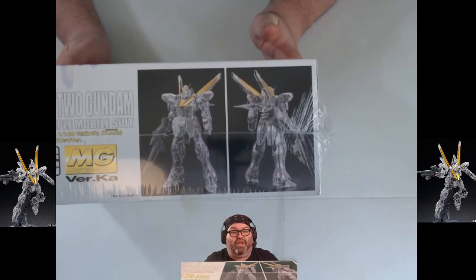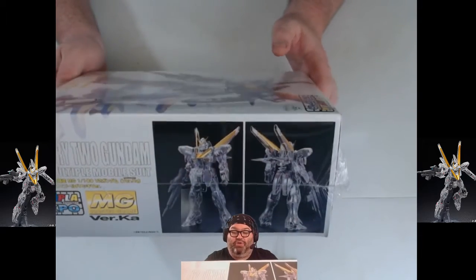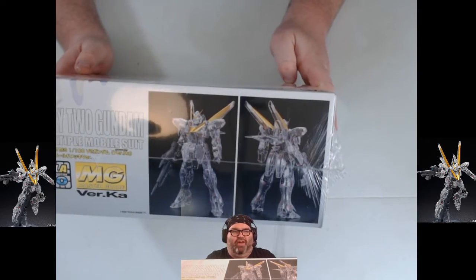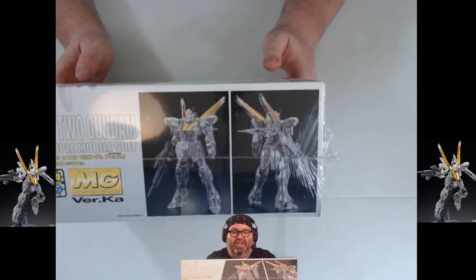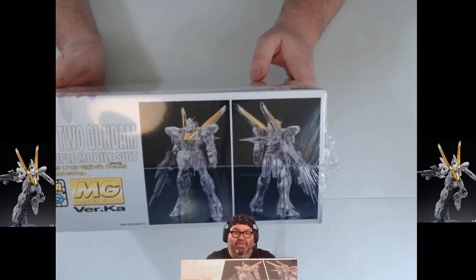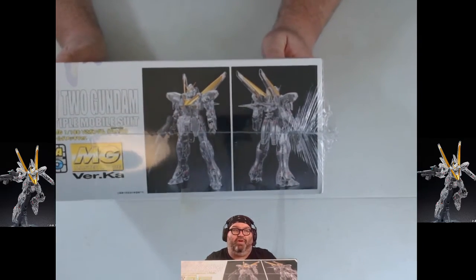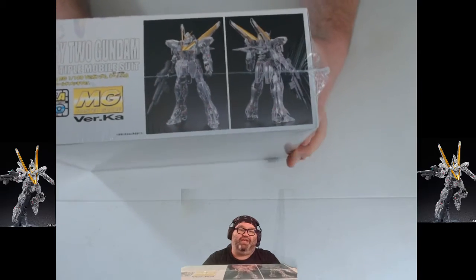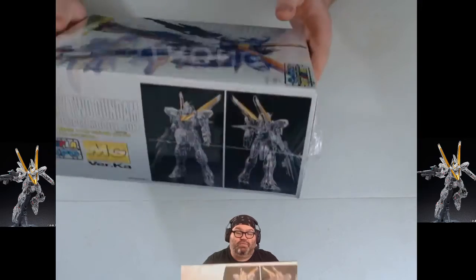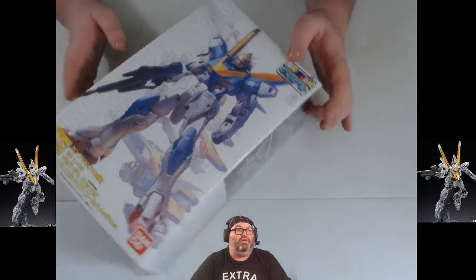We've also never done anything from Victory Gundam, and I know absolutely nothing about that series, so I am excited to do my research and learn about it. This kit came out in 2016, so it's probably available on the secondary market. When I say it's a con exclusive, it's meant to be at conventions. It was something I looked at and really wanted to build. The plastic is reflecting one of my overhead lights, but it looks rad. So this is the Victory 2 Gundam — the V2 Gundam — and we will be building that.